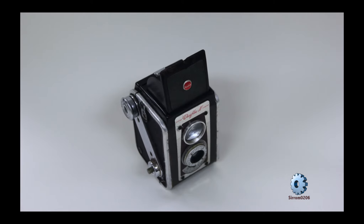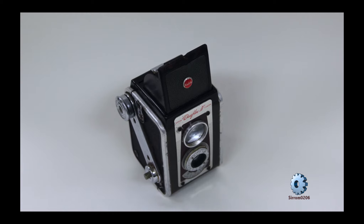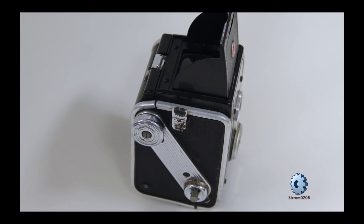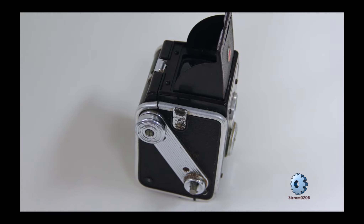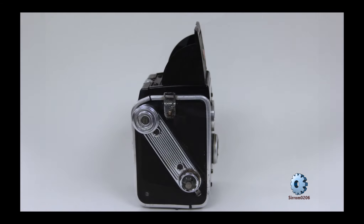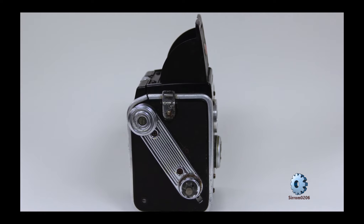The lens had what was called Waterhouse f-stops. The Duraflex 4 had two shutter speeds: I and B. The I shutter speed was synchronized to the Duraflex flashbulb SM and SE. The B shutter speed was synchronized to flashbulbs 5 and 25.